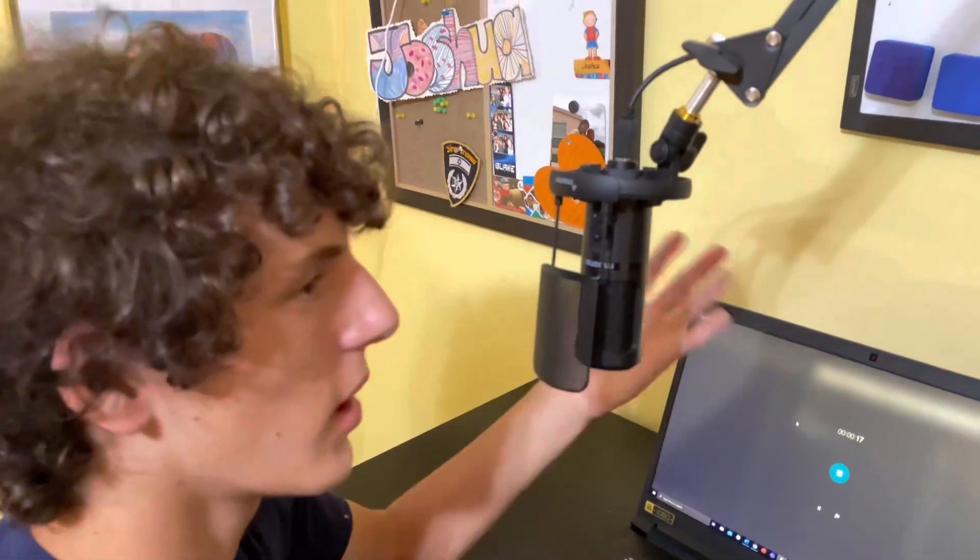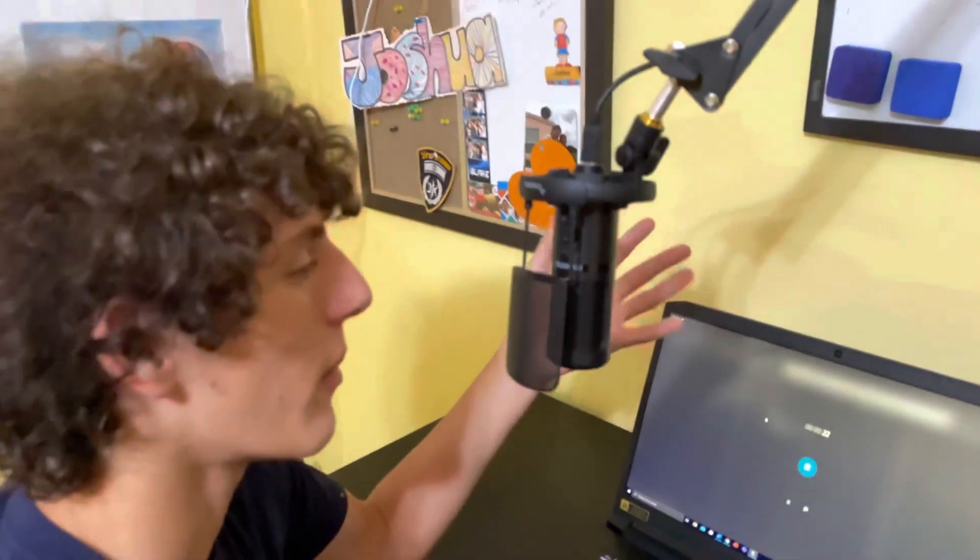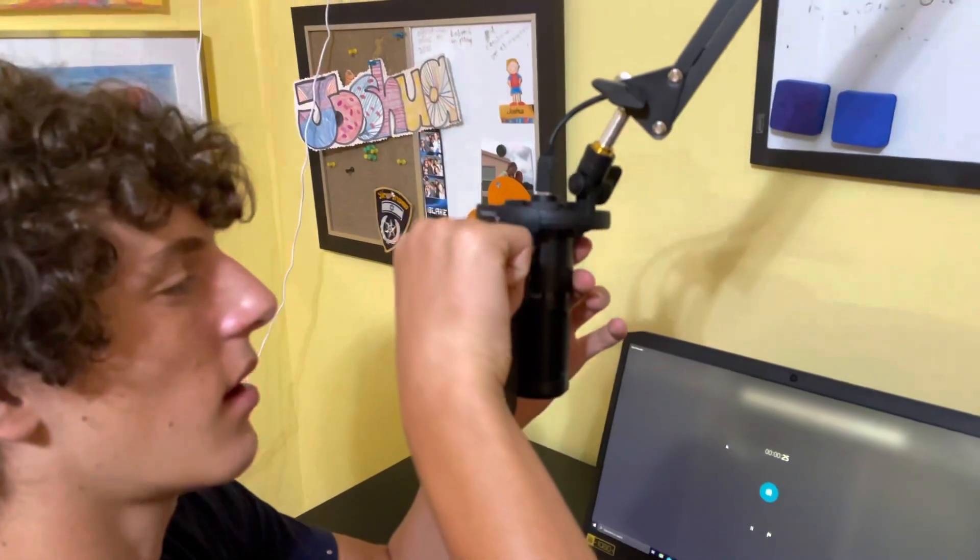Now we are at the middle gain. I'm still about two to three inches away from the microphone and I'm still talking. Now I'm going to slowly move it to the top gain.